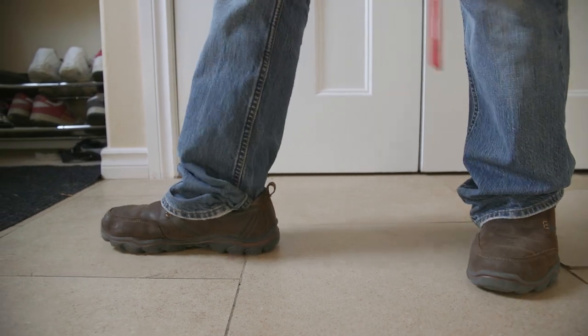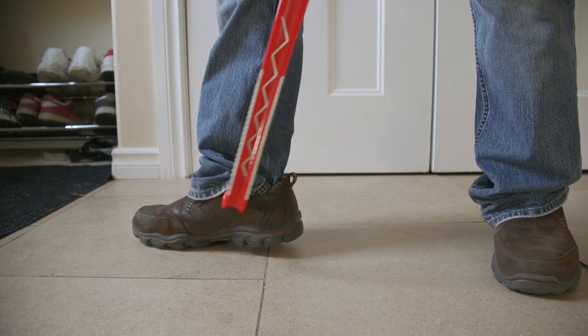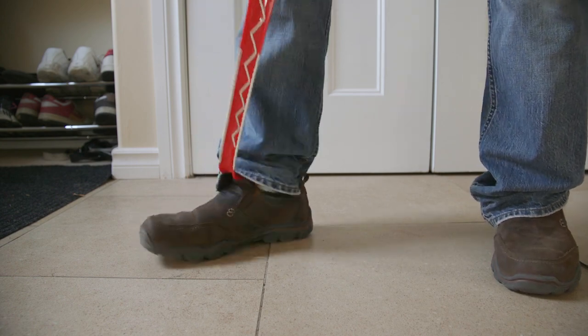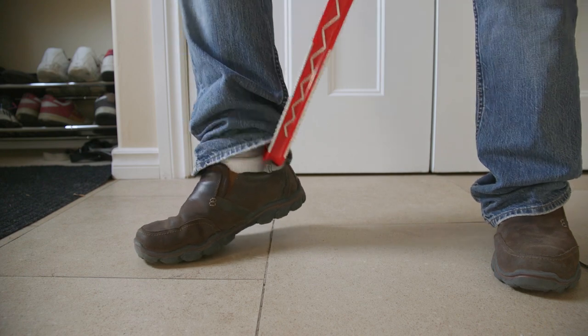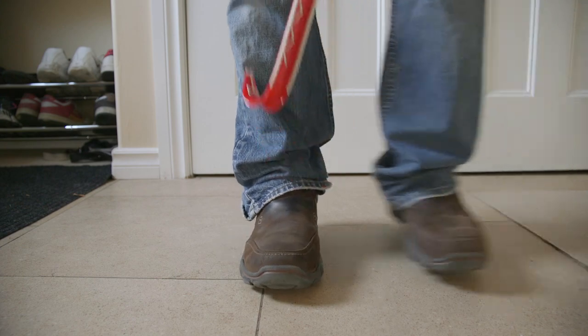And as you can see again, we got jeans in the shoe. So once more, get the hook part of the shoe horn and scoop it out. And as you can see, the jeans are now out of the shoe. And that's looking pretty great.